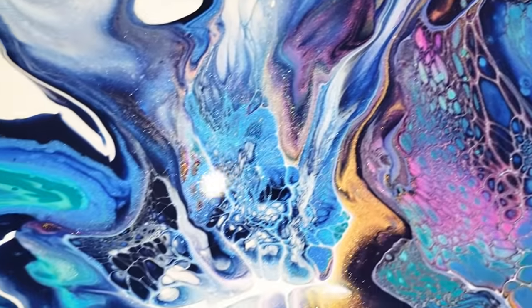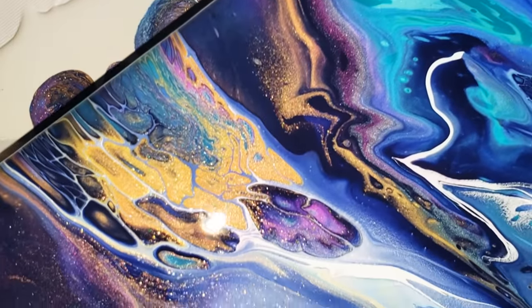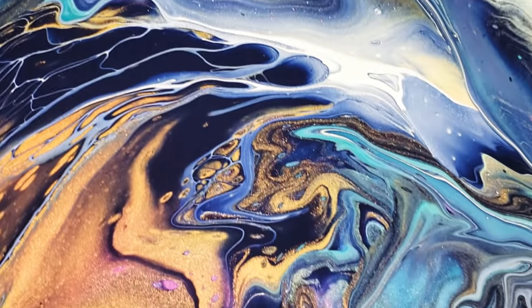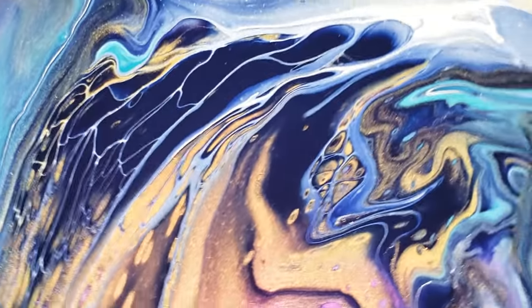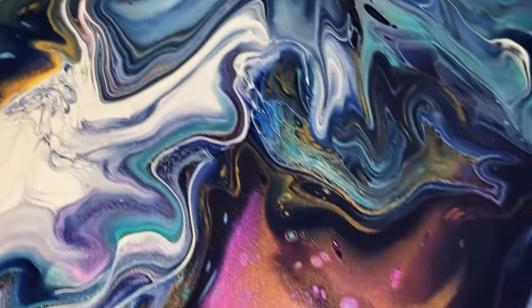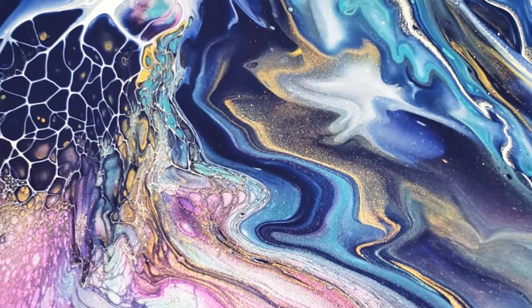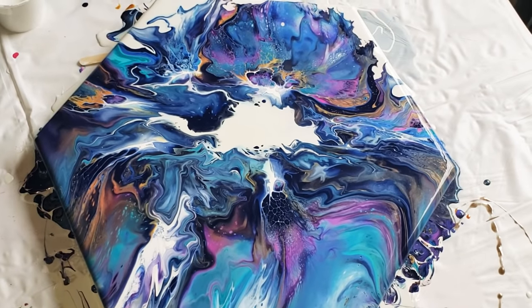I just love the way they sparkle. And once you put resin on them, forget about it. So anyway my friends, I truly, truly appreciate you, and I thank you for watching. Until next time, happy pouring.